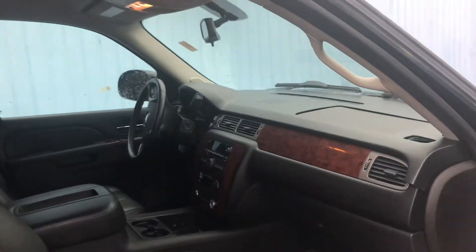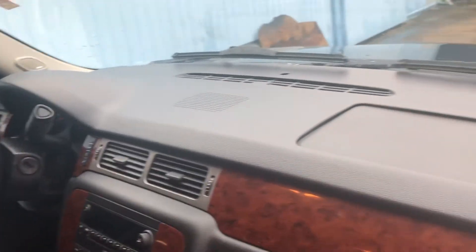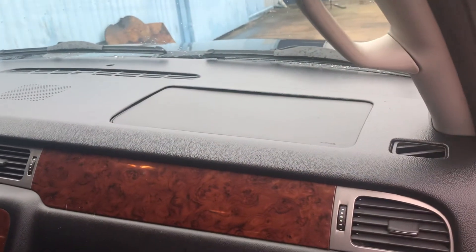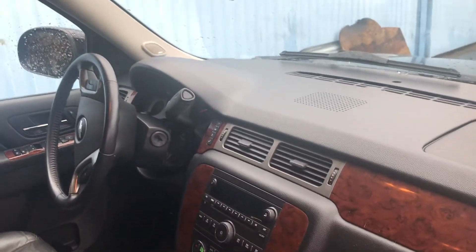Fits like a glove. We will have it bonded down with urethane so it's not going to come off. It'll fit skin tight. I just got it in there laying down so you can see — no more cracks, no more anything.